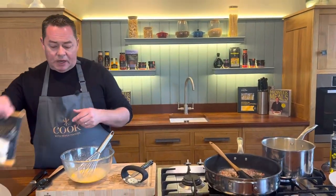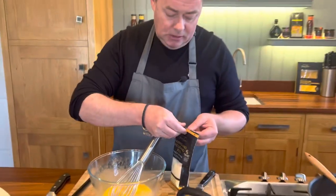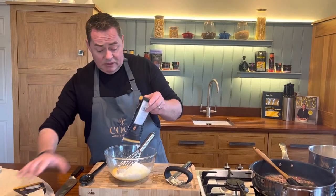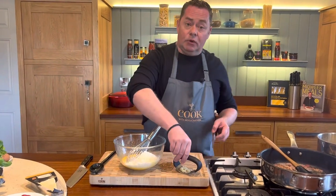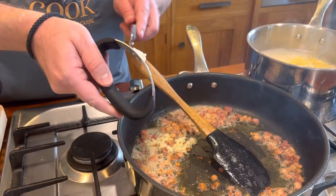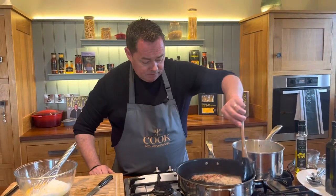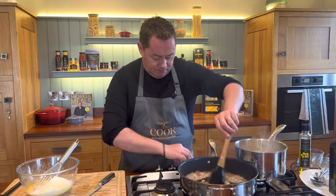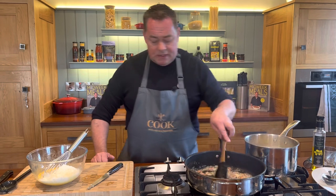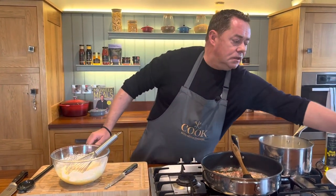Now I'm going to turn the pan right down — I kept it on a really high heat and that's the key. We're going to add in the parmesan cheese — a 30-month-old parmesan. Mix that through. You can use fresh grated parmesan too. Now we add in the garlic — I didn't want to put it in at the start because it would burn. Literally put it all in there and coat everything together.